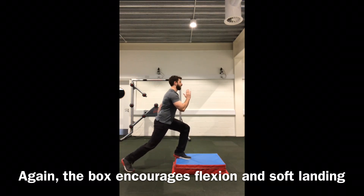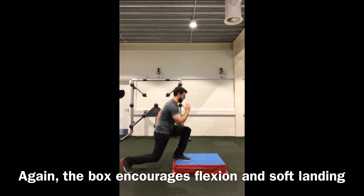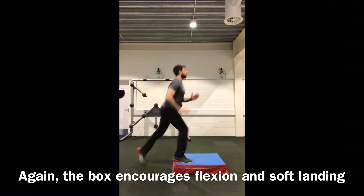Adding a plyometric element to the lunge prepares the athlete for deceleration and the transfer of energy into force production, because ultimately we're preparing these athletes for explosive sporting actions.